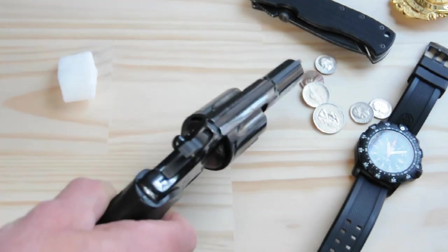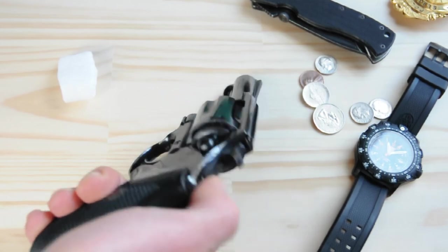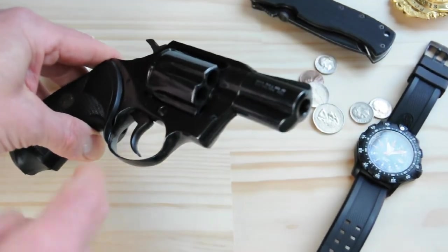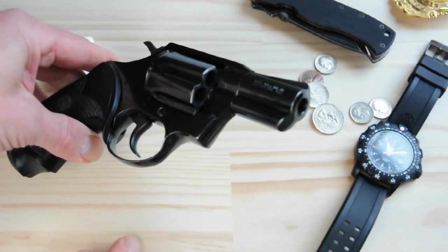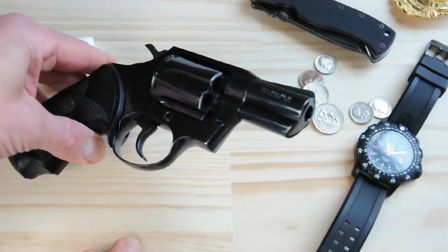The hammer has horizontal serrations — really nice for cocking the hammer, but not too sharp to catch on your clothes. The trigger is a nice smooth combat trigger, so it's not going to have sharp grooves or serrations to cut up your finger when you're doing a lot of double-action practice.